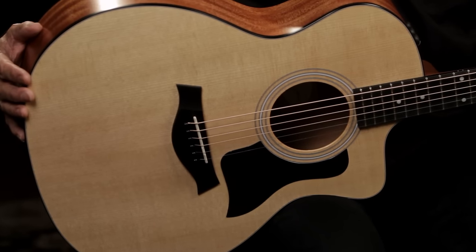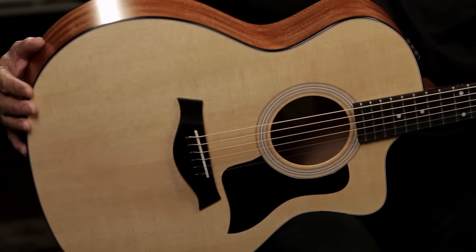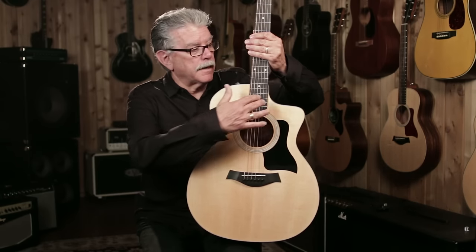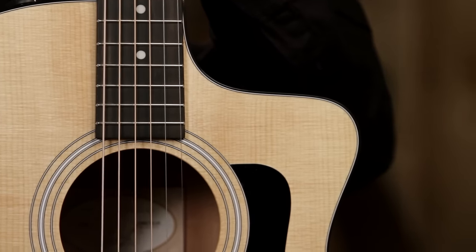This particular model is a Grand Auditorium body, and it was introduced first in 2007. Because this is a performance-oriented guitar, it has what we call a cutaway body. There are different kinds of cutaway bodies — this style is called a Venetian cutaway.